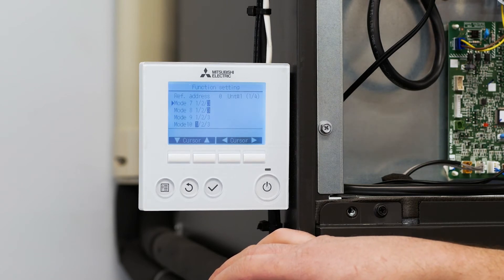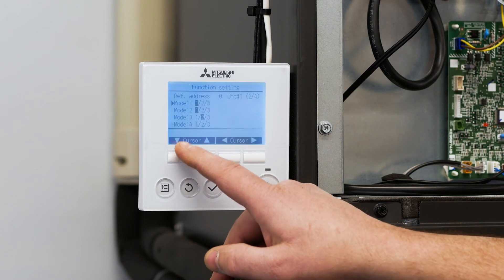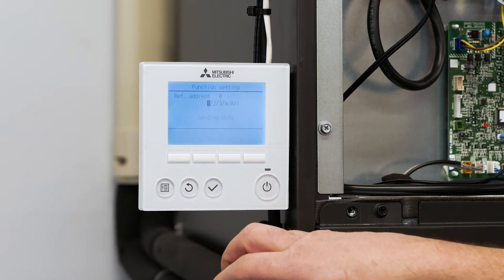The next two settings we want to make are function 11 and function 23. Using the service manual we're going to determine the code settings based on how we want the backup heat to work. In our example, we want the backup heat to be activated when there is an error in the system and when the system is in defrost. To do that, I need to change function 11 to 2 and function 23 also to 2. Using the cursor button, scroll down to mode 11, push the over button to the right so 2 is highlighted, and hit enter.